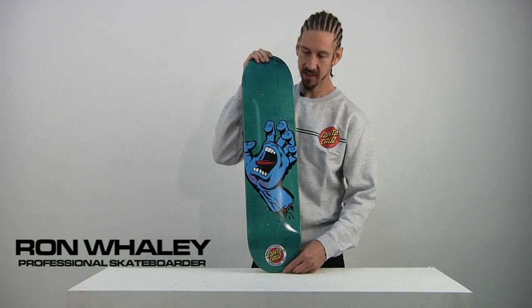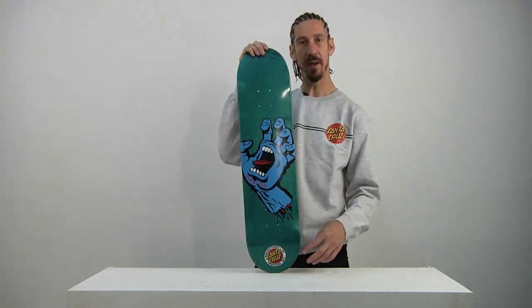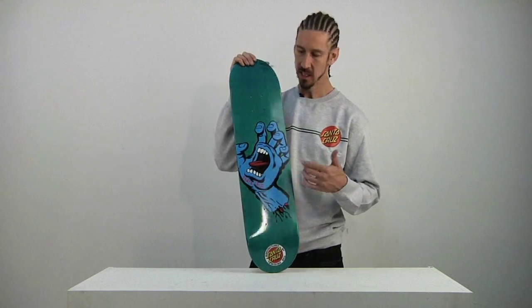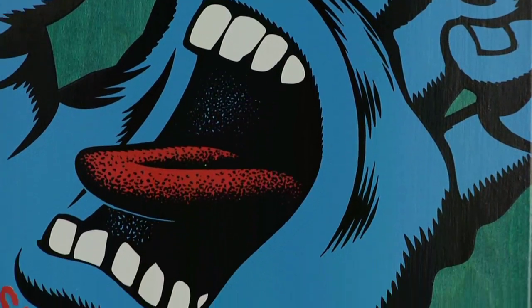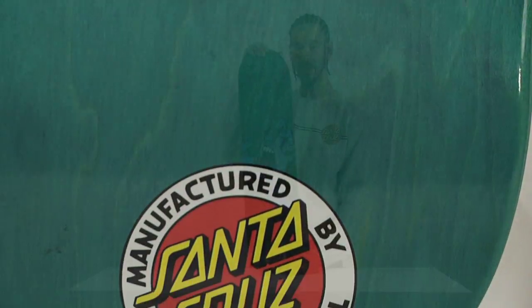From Santa Cruz Skateboards, this is the Screaming Hand 7.6 — it's 7.6 inches wide. As you can see, we have the ever iconic Screaming Hand graphic by the legendary Jim Phillips. One of the most famous skateboarding graphics in all of skateboarding history.